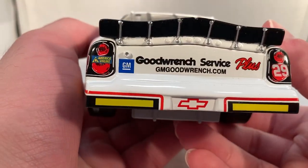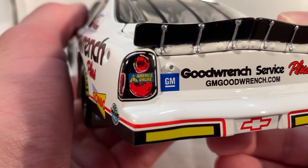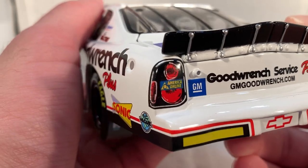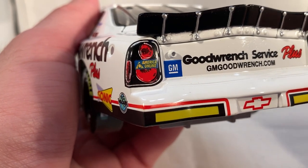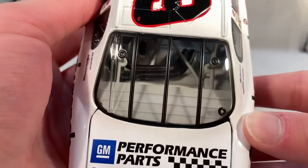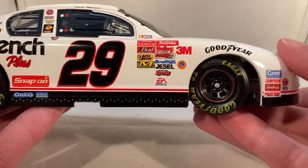On the back you have GM Good Wrench Service Plus, gmgoodwrench.com, number 29, and America Online — which, if you don't know, Harvick was supposed to run a few races in 2001 in the number 30 America Online RCR car, but obviously that didn't happen. He did run at the All-Star race in 2001 with a half Good Wrench, half America Online car, so they were still able to sponsor Harvick at least once. You've got rookie stripes and GM Performance Parts on the deck lid — this is long before they did roof sponsors, which I kind of prefer honestly.